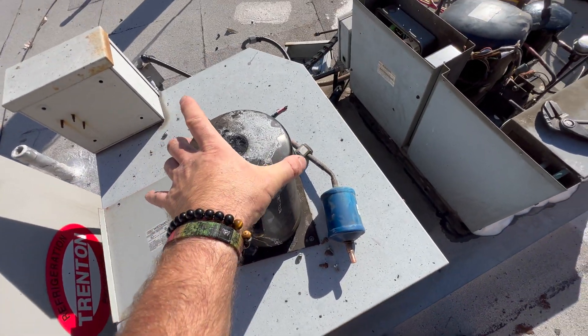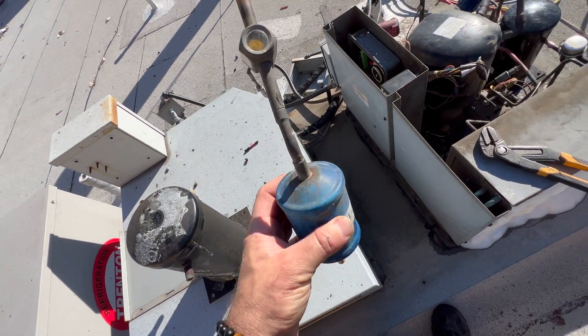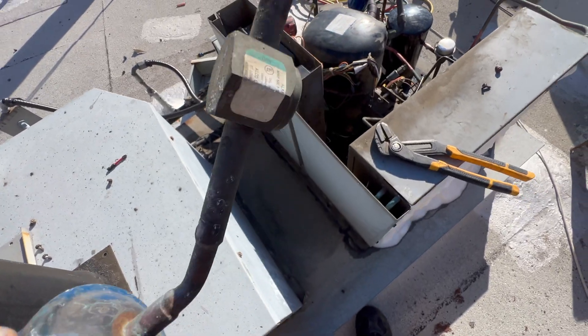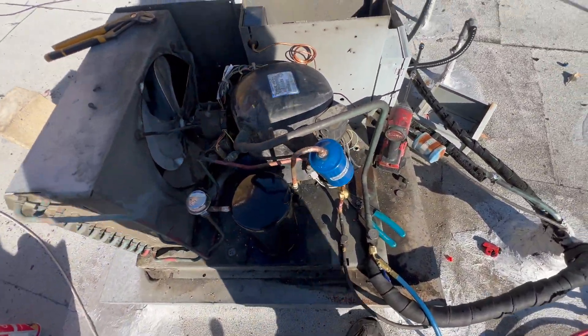This is what this repair was about — the receiver tank is bad. This is how our side glass was looking: you really can't see anything in there. So we got a new receiver. Had to wait for it for a while.